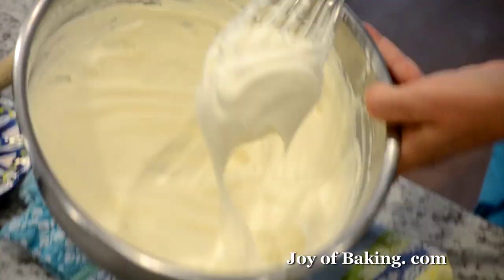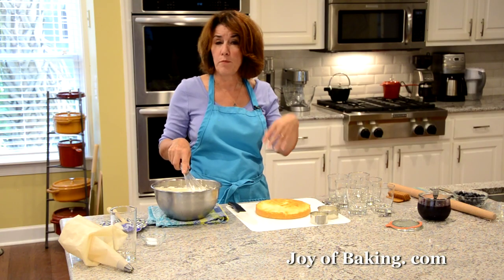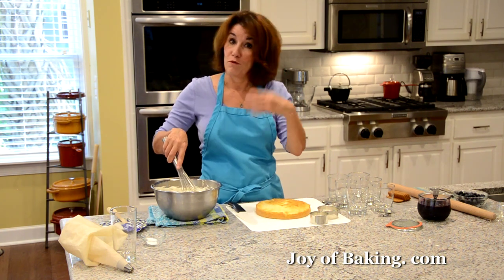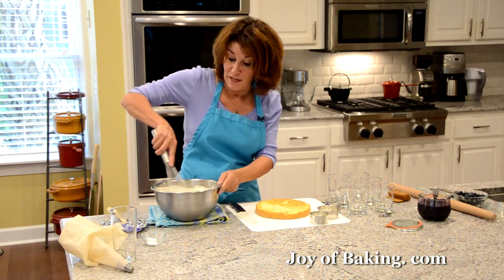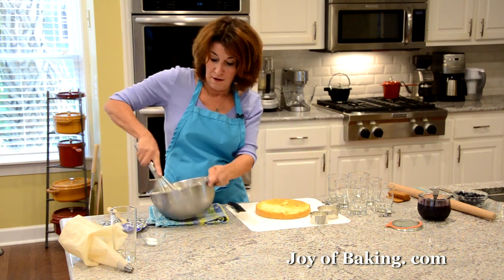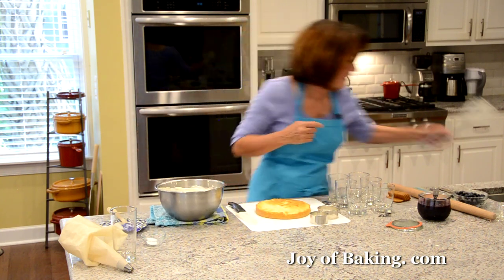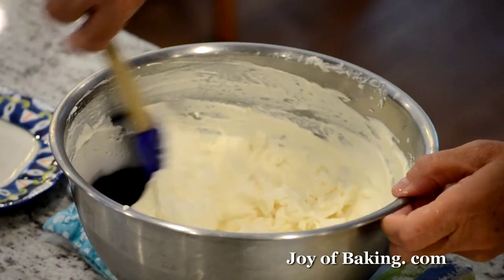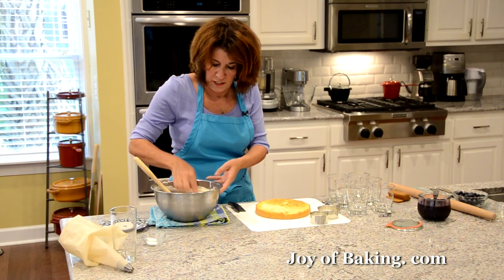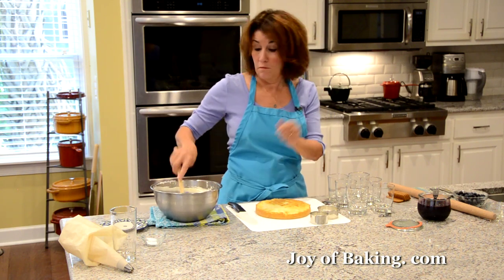Okay, so this is what we're looking for — nice firm peaks. Now, especially if you're using a hand mixer or stand mixer, you may overbeat it and it'll end up like butter. If that happens, don't worry — just add a little more heavy cream, whip that in, and you'll be okay. It happens to us all. So now we have our cream — you might want to taste it in case you want to add a little more sugar.